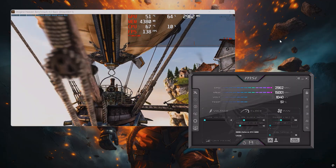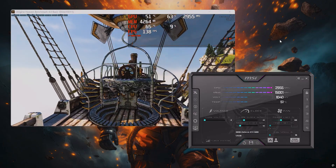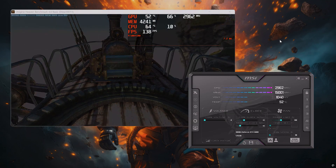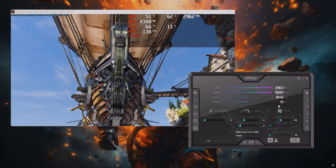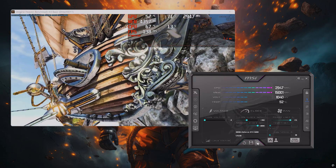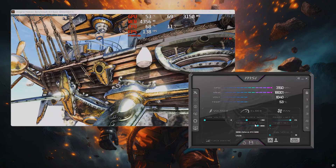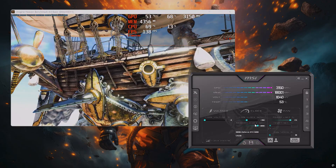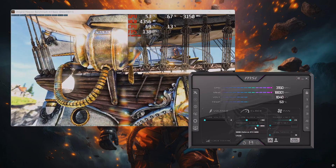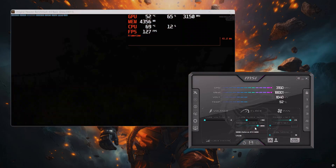Moving on to MSI Afterburner, an overclocking software that's been around for a very long time. I always use Heaven Benchmark in conjunction with it to test the limits of my GPUs. At stock speed the Aorus Master RTX 5080 can boost all the way from the reference 2617 MHz to 2805 MHz. While using MSI Afterburner I managed to add an extra 200 on the core, resulting in an overall boost clock of over 3100 MHz. I haven't seen a card overclock this well in a while, resulting in a nearly 10% performance increase.